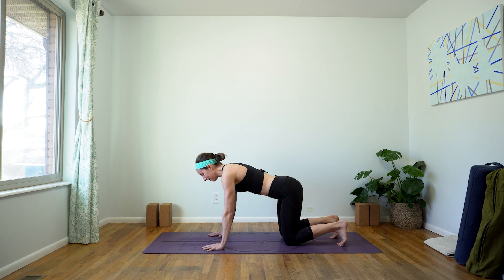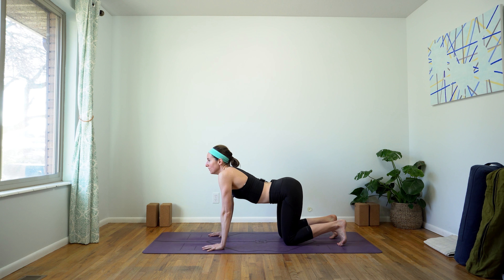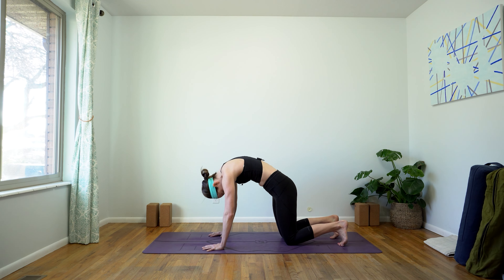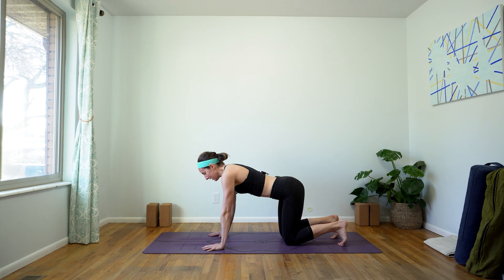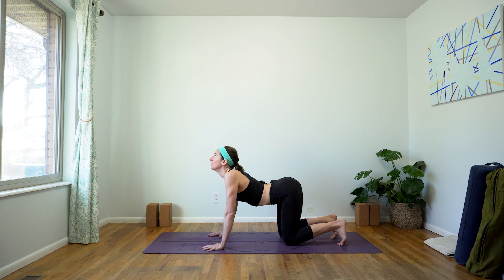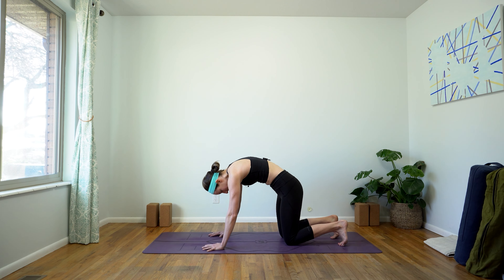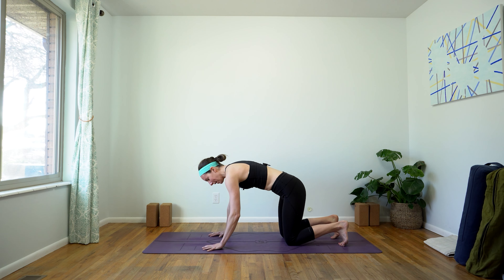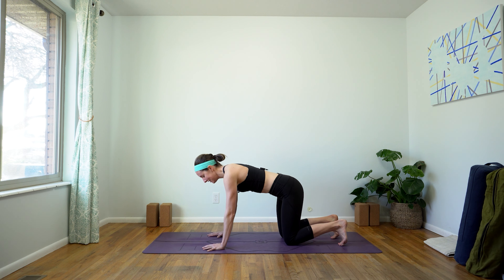Now move with your breath. Inhales are going to send you into cow pose — we're feeling this opening, this widening through our collarbones. And your exhales will send you into cat pose where we feel the sensation up in our upper back body between our shoulder blades. Let's take one more cow pose, one more cat pose, and then arrive back in our neutral tabletop spine.